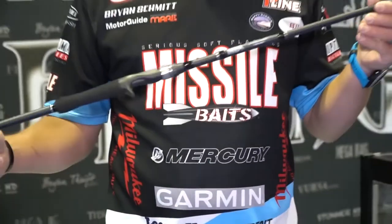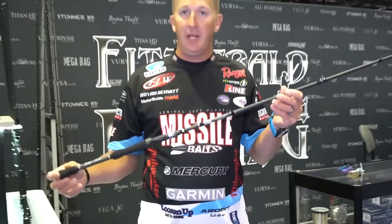It's a 40-ton composite blank, all high-end components. It has enough backbone that you could put braid on it fishing in Florida, but it also has enough light tip to fish fluorocarbon or lighter swim jigs.